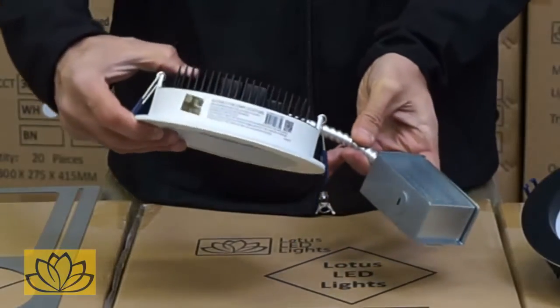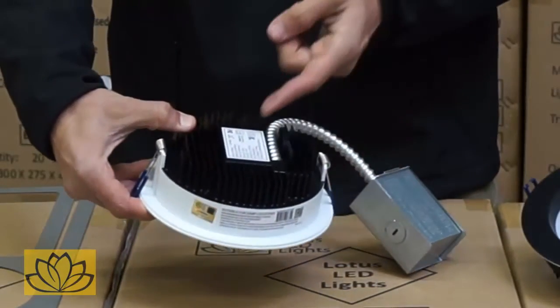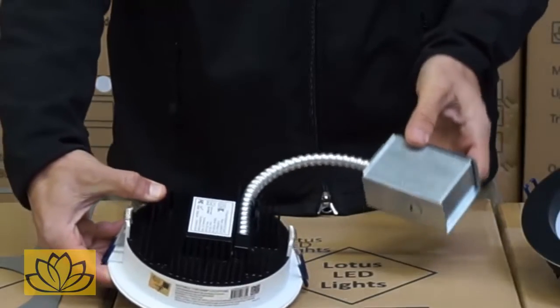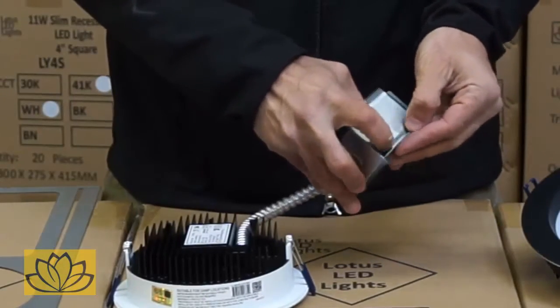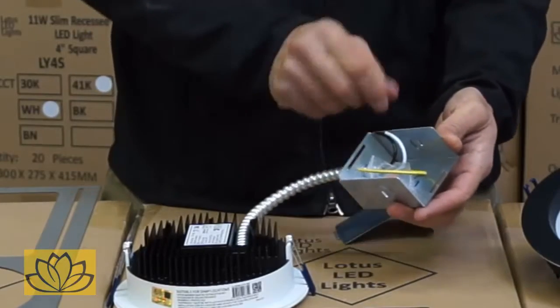The LED driver is internal to the fixture. The wire's connection box is hard connected by 9-inch armoured BX cable, making it suitable for open plenum rated ceilings in commercial buildings where this is a requirement.